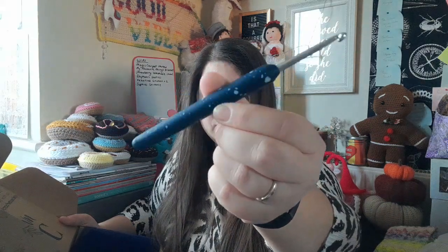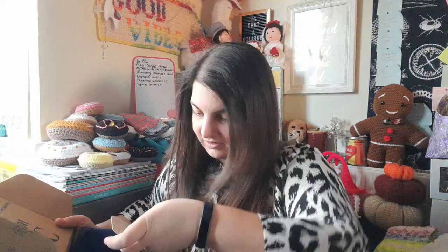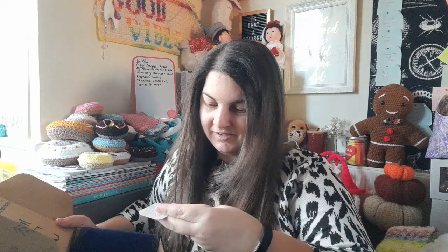We have a 4.5 millimeter hook which is navy blue with some spots on it. I really like these hooks — they're actually really nice to hold on to. We then have a stitch marker; it's like a little spell book with a moon and stars on it, which is quite cute.